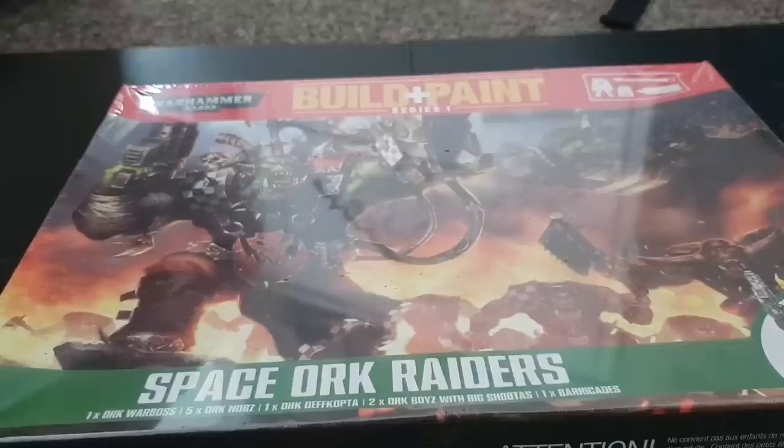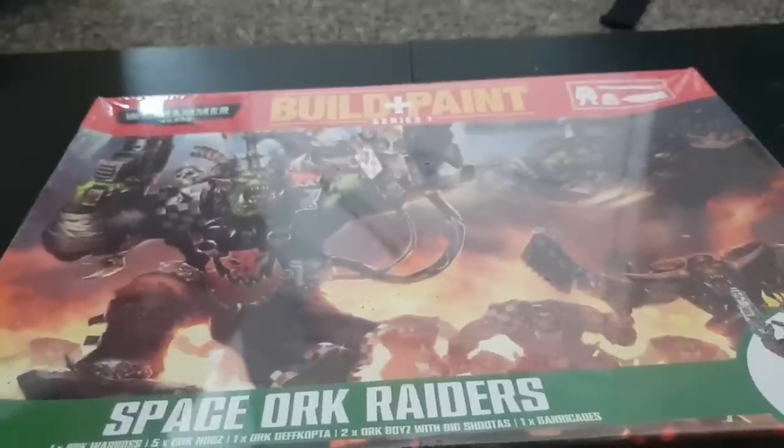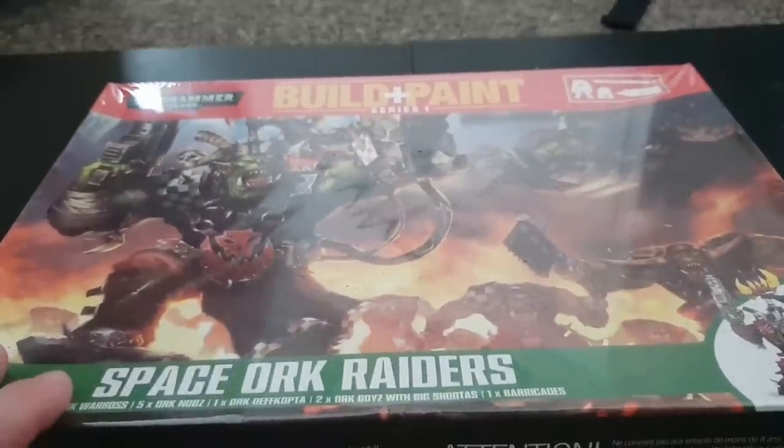Hello guys and welcome to another edition of Rage Against the Dice. Today once again we're doing an unboxing video, carrying on our October celebrations. We're slowly working through the whole Orc range now.